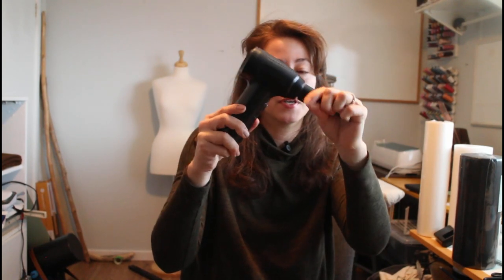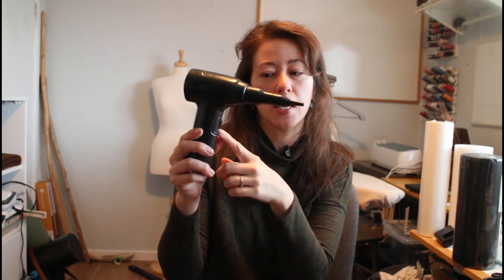The air duster has different attachments — one is a very concentrated nozzle — and it has two airflow settings. It is rechargeable with a port at the back, which is nice so you don't have to keep buying compressed air cans or batteries. It was a higher price point, but I wanted to invest in it to do as much as I can for the machine.